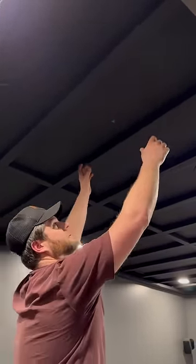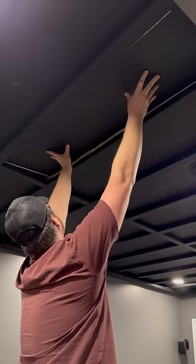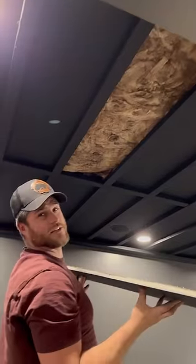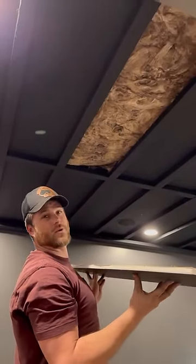The best thing about this is it's accessible. So just to show how it's accessible — these are just like panels, like a drop-down ceiling. Comes right out of there just like so. We stuffed insulation up there because this is a movie theater room and it's very noisy down here when we're watching movies.